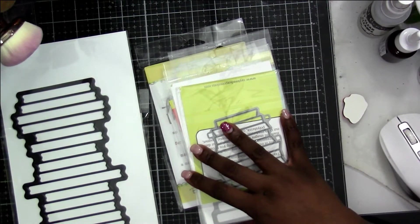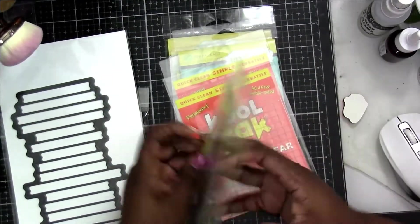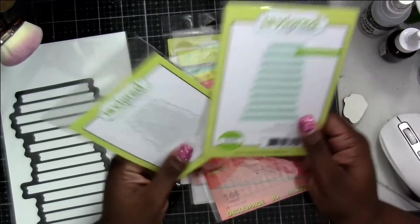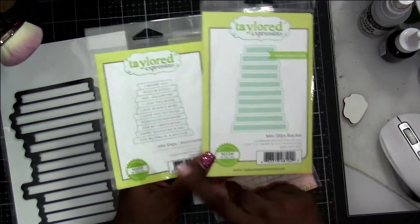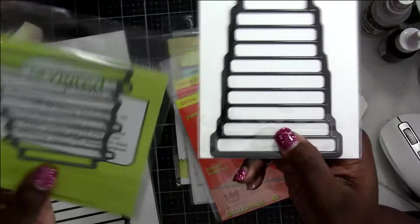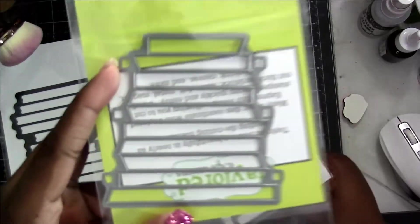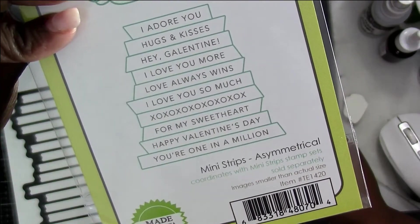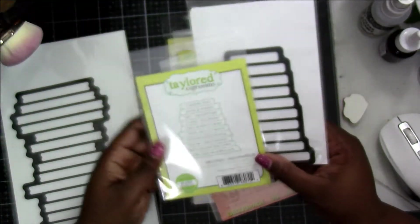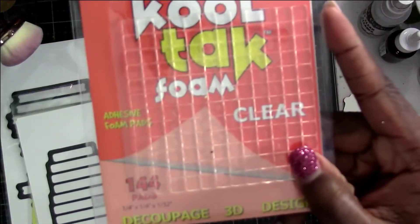In here I got the mini strip backer die — that one is for the straight sentiments, which I think most of the mini strips are. But I also got the one that's on the angle, which will cut it with a little slant on either the right or left side — super cute. And the best part is you can still use the backers and just trim the piece to be on a similar angle, so you can make it work.